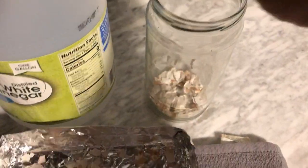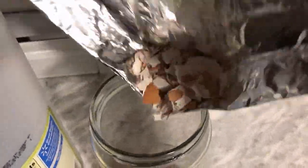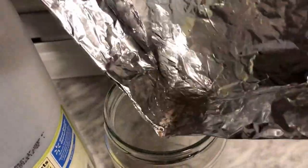Let's extract some calcium. Take your mason jar and we're going to fill it with our eggshells. I'm using a 20-ounce mason jar. We're going to add our crushed eggshells — it doesn't really matter the amount of eggshells that you use because we're going to use a 50/50 ratio of eggshells and white vinegar.